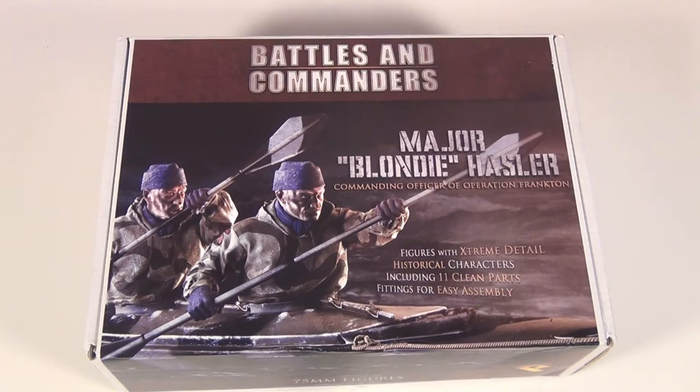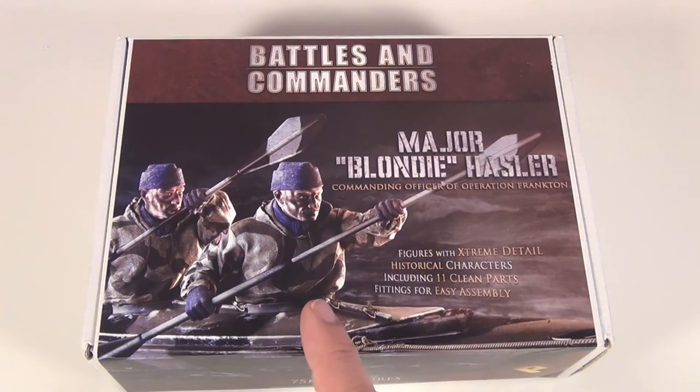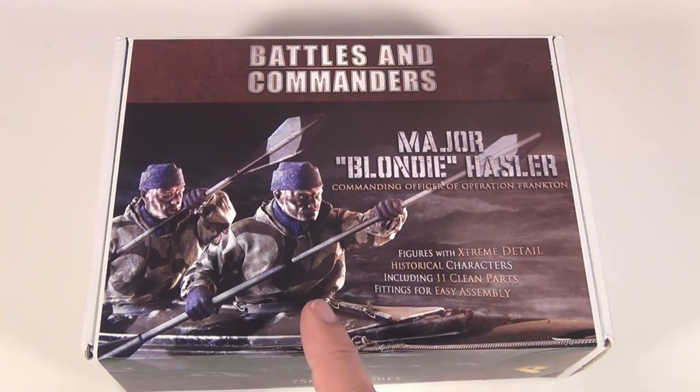They had a little set like this — I might even put a little image up of them — a little kayak-type thing with little figures in it. When it used to rain, we used to go outside and put these in the gutter beside the road and watch them go down with the water, all the way down the street. I just have fond memories of doing that with my brothers.